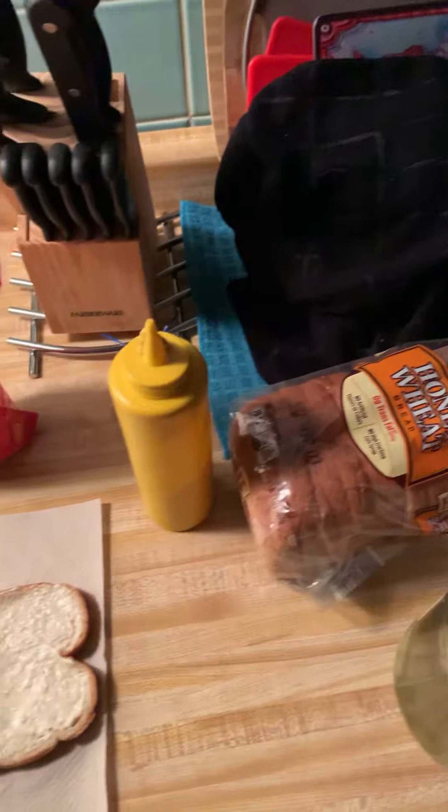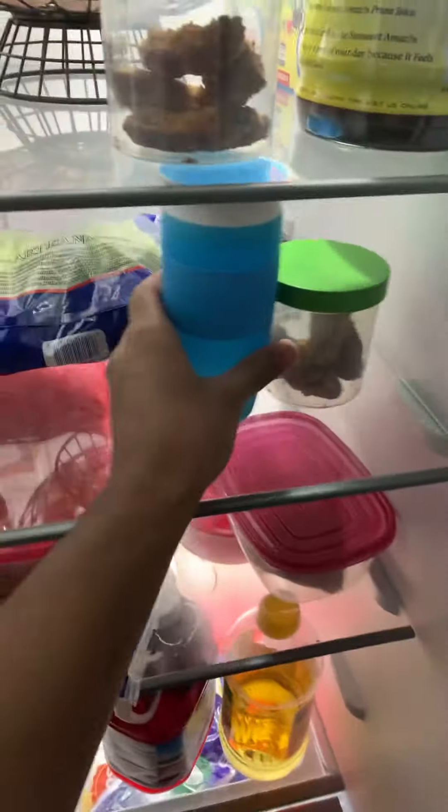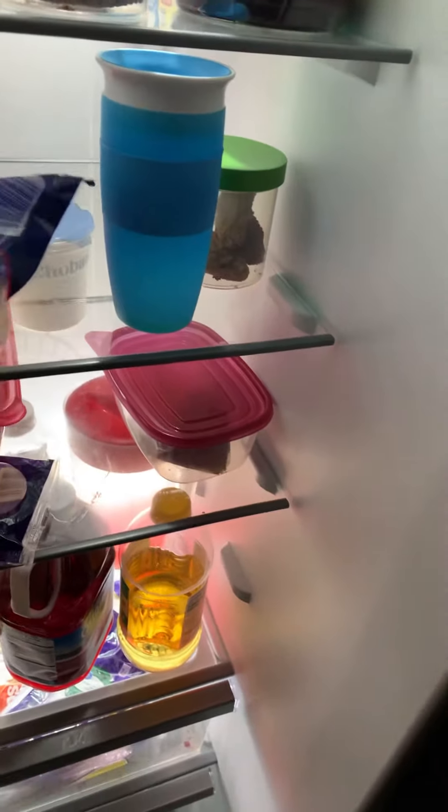Wait a minute, am I forgetting something? Lettuce! I almost forgot the lettuce.